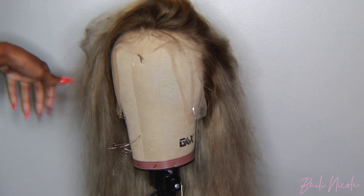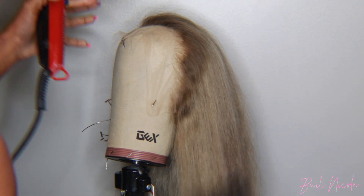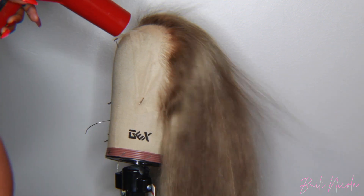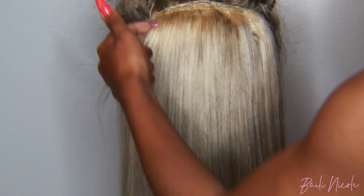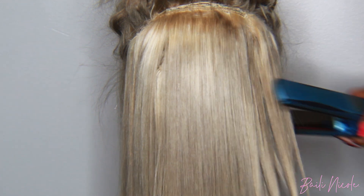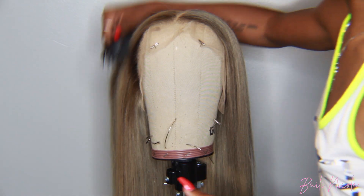I went ahead and made this hair into a wig — I actually made this wig on a sewing machine. If you're interested in a wig, just reach out to me; I make frontal wigs, closure wigs, U-part wigs, anything. I'm going to go ahead and silk press this hair — I think I'm gonna wear it straight and do a middle part.